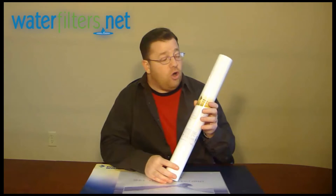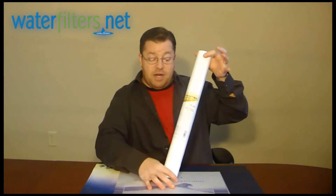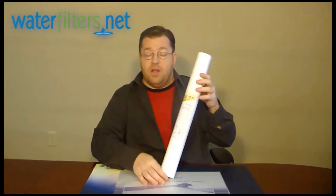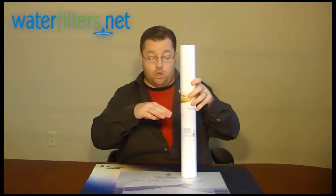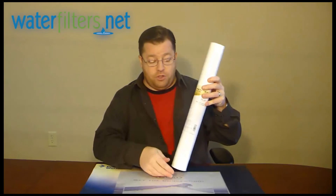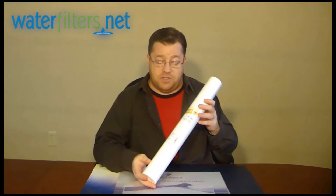It's got a great flow rate because it's pretty large, so you've got a nice surface area — obviously significantly more surface area than its shorter cousin, the 10 inch long version. It can be used in whole house applications.